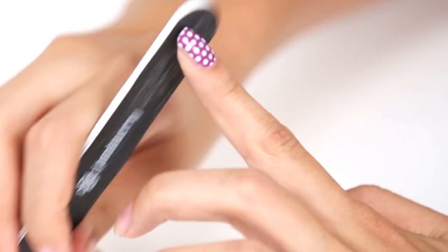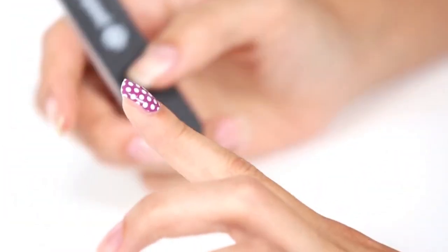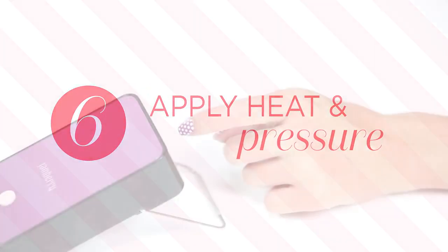Be careful not to file aggressively, which could cause the wrap to lift at your fingertip. Apply heat and pressure one last time to ensure a tight seal around the edges.